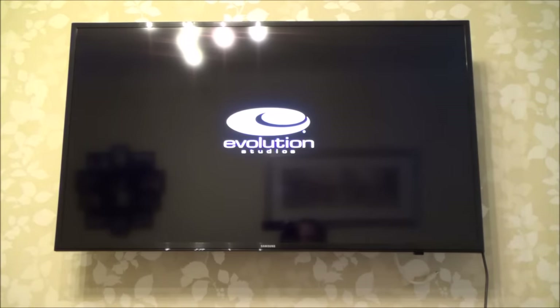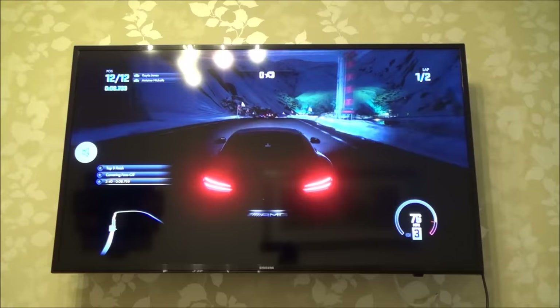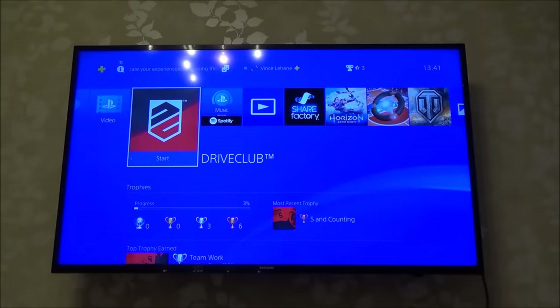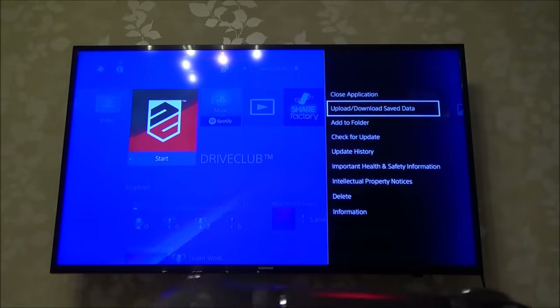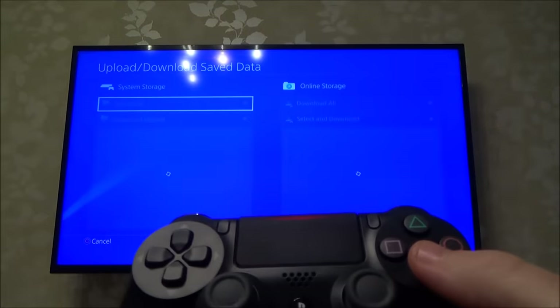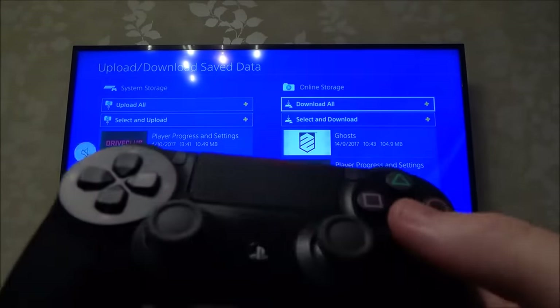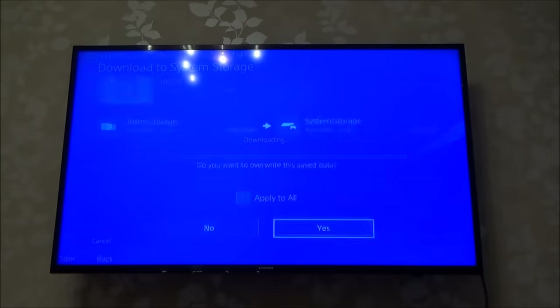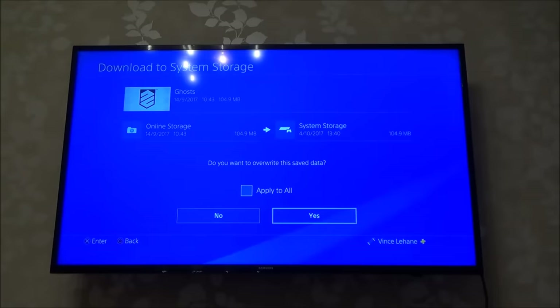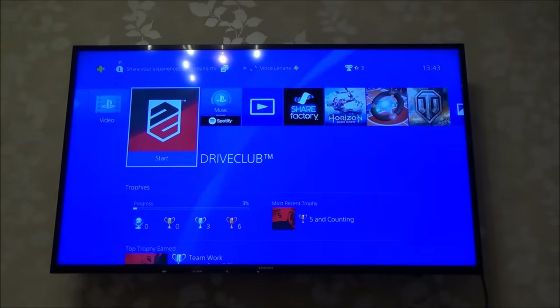I'm a member of PlayStation Plus, so all my save data goes up into the cloud — in theory it should be here. It didn't actually start where I left off, so I'm going to hit Options and go over to Upload/Download Save Data, then go to Online Storage and Download All, press X, confirm the application will close, and apply overwrite to all saves. Now let's see what happens.